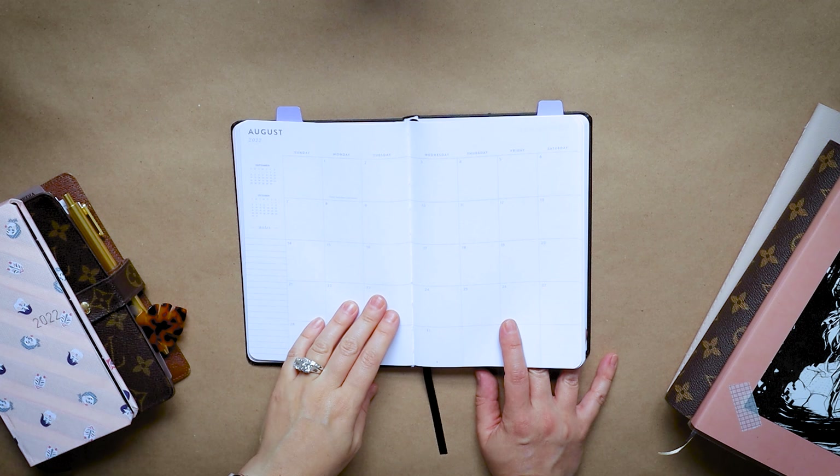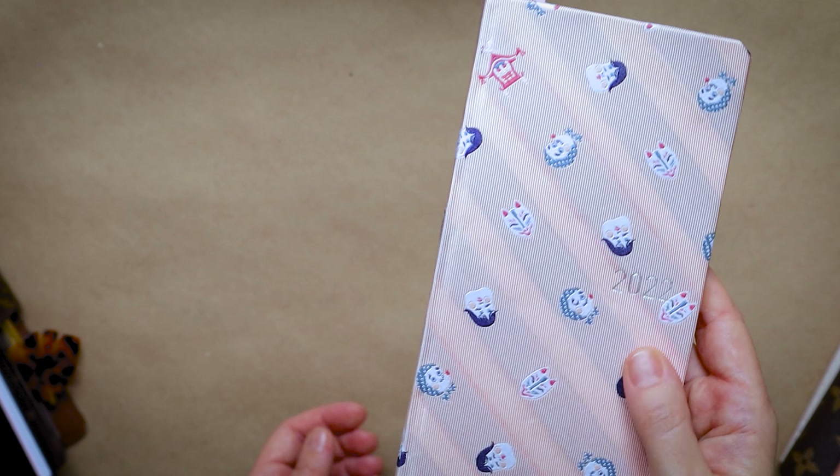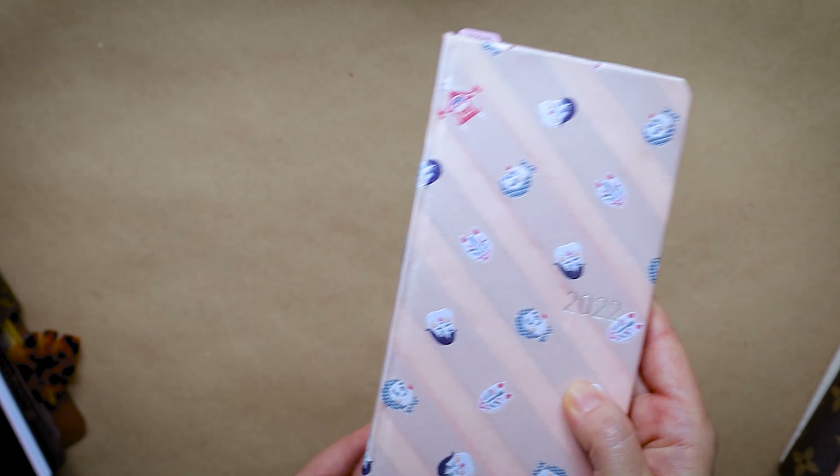The next one is a monthly agenda — I'm not entirely sure of the brand; I covered it up, but I got this from HomeSense. You can get it at Marshall's, HomeSense, and that chain of stores. I really like the color — it's a kind of dusty beige — and it runs from 2021 through 2022, which is perfect. I'm using this as my social media planner.